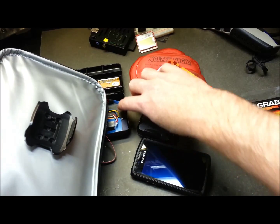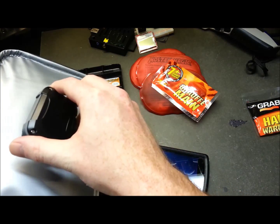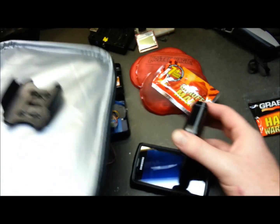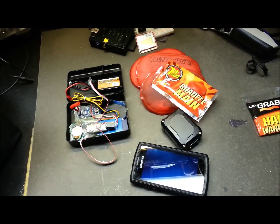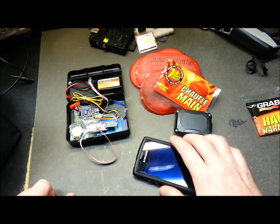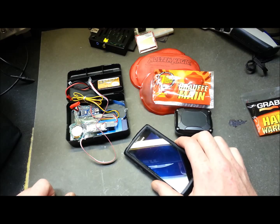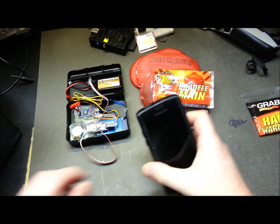I've put my mount for the Spot Trace unit, which will go on the payload module. We'll see how that works out. Having some difficulties with this. I think I got the difficulties worked out on the Android phone tracking.